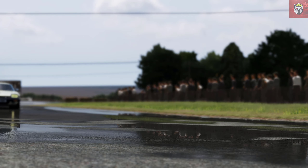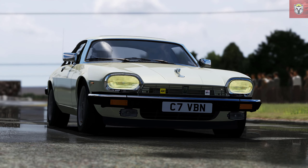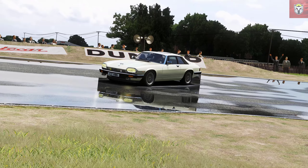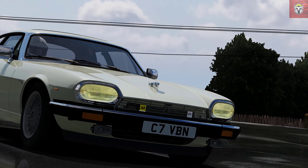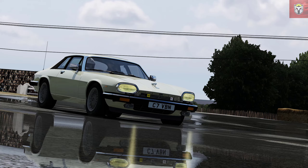Next up we have an absolute classic from the '80s — that is the Jaguar XJS. Look at it in all its glory. This is by Tony Cook, version 1.0. This had 289 brake horsepower but weighed a whopping 1800 kilograms. There's a lot of chrome on that car. Zero to 60 was in about 7 seconds.